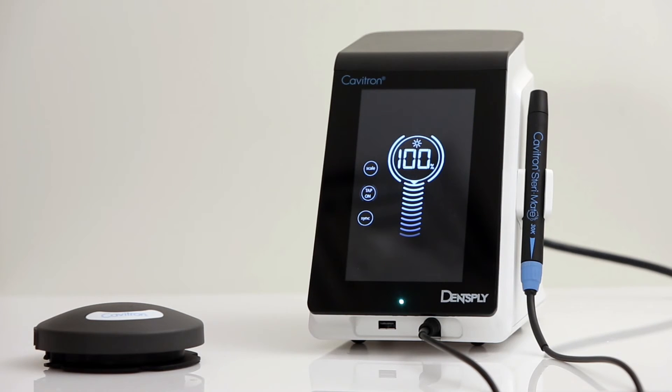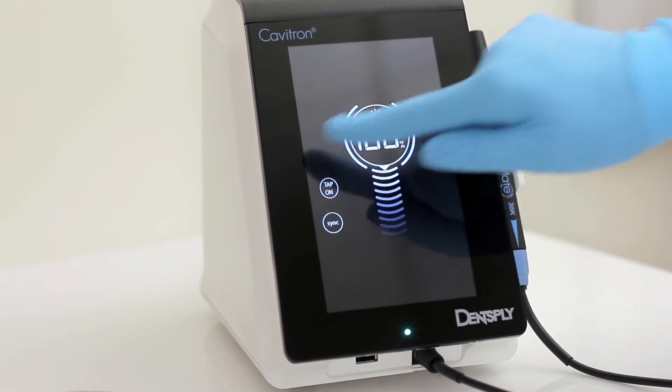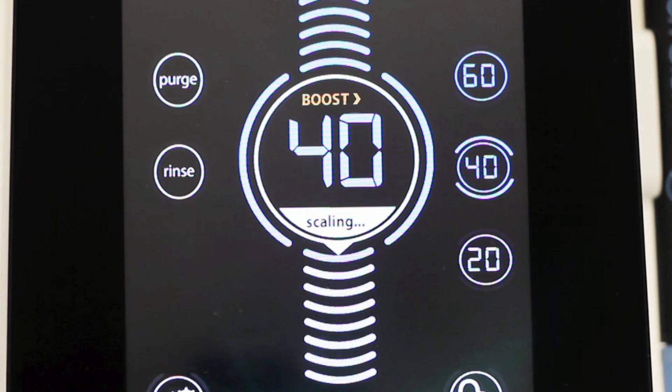In order to verify that there is proper communication, press the scale icon to return to the main screen. Press the foot pedal to the second position and ensure the boost is activated.